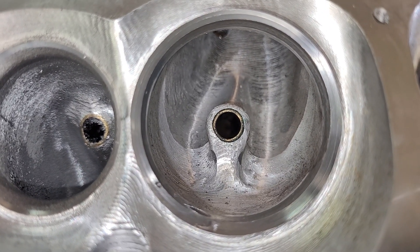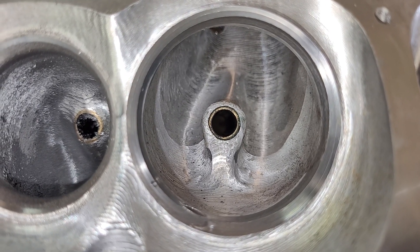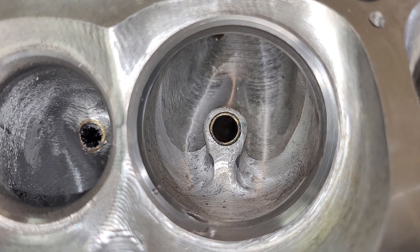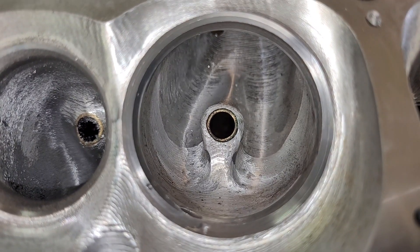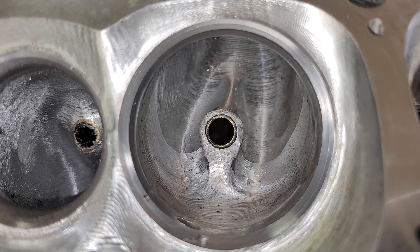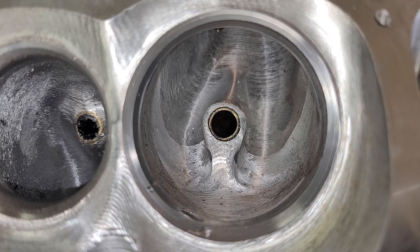Tonight we're going to do a little CNC versus hand porting. CNC is great, everyone knows it's wonderful, it's the best thing ever, but it depends who originally did the port before they digitized it.